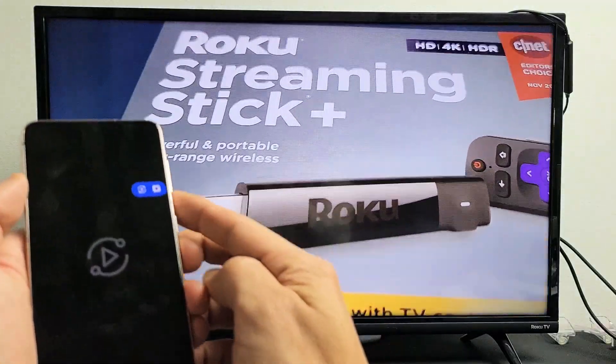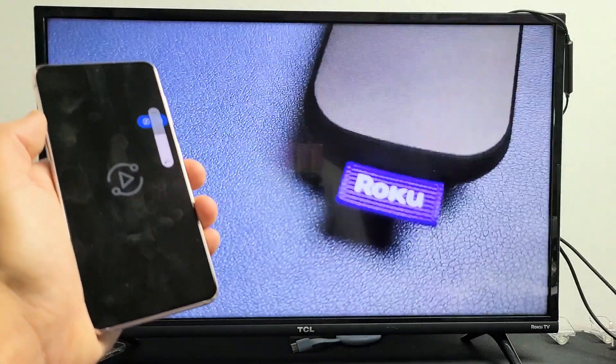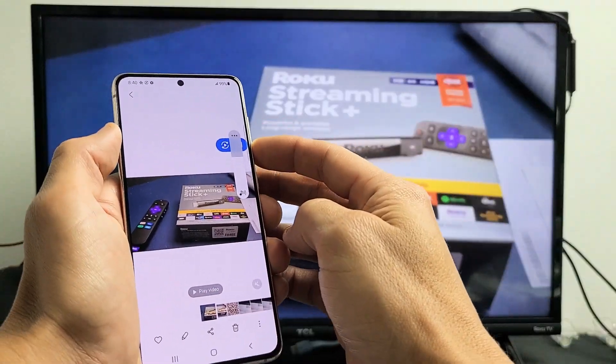Testing, one, two, three, testing, one, two, three, four, five. So the audio is coming out from the TV, but I can still increase and decrease the volume using my phone.